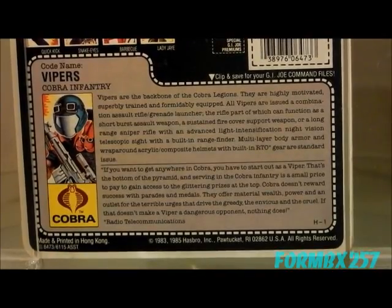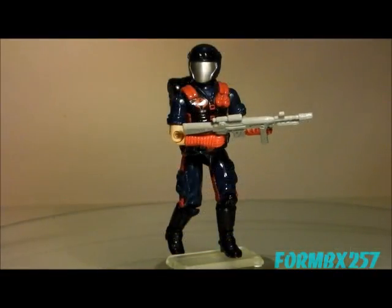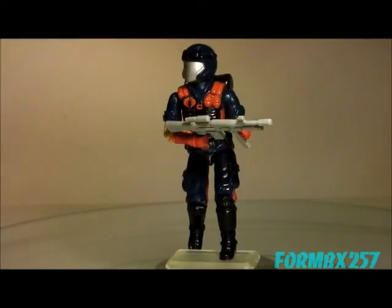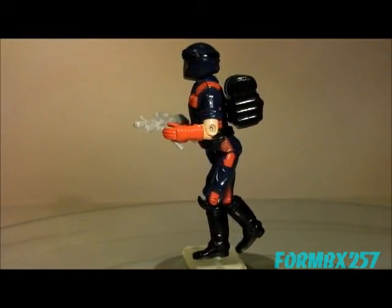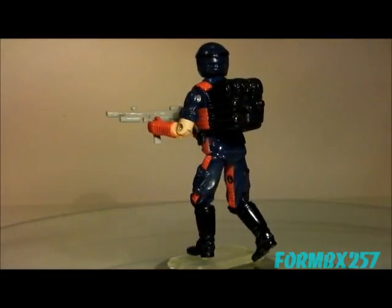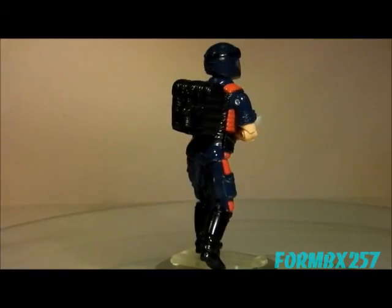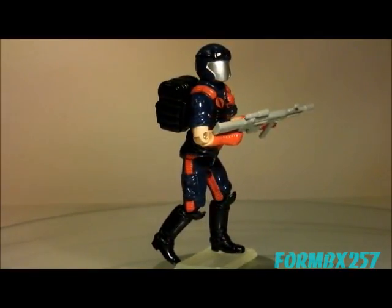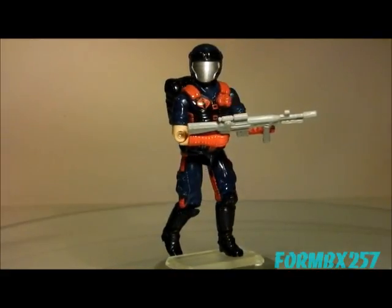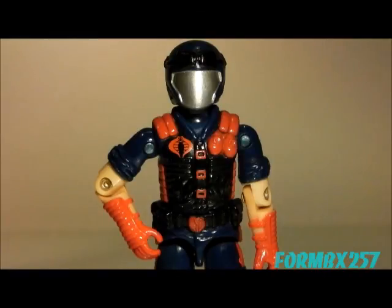Another interesting thing is that the aftermarket for a single Viper has kind of gone through the roof, as far as I'm concerned, for such a common and fairly highly produced figure. If you're really interested in that old-style O-ring, 12 points of articulation style, you should really try to track down a 2006 Cobra Viper Pit set, which was basically a six-pack of slightly remolded figures.